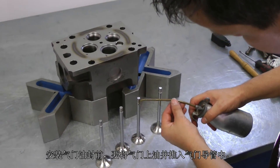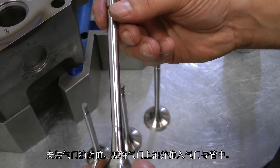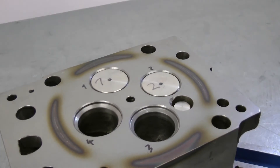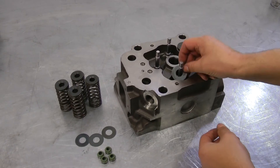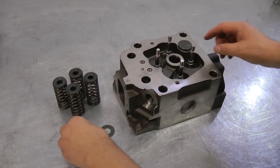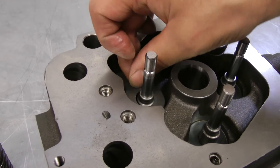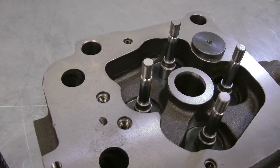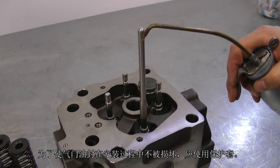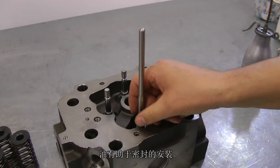Before assembling the valve stem seals, the valves are oiled and moved into the valve guides. Before the valve stem seals are assembled, the washers or valve rotators must be inserted. To avoid damaging the valve stem seals during assembly, a protective bushing is used. Oil facilitates assembly of the seals.